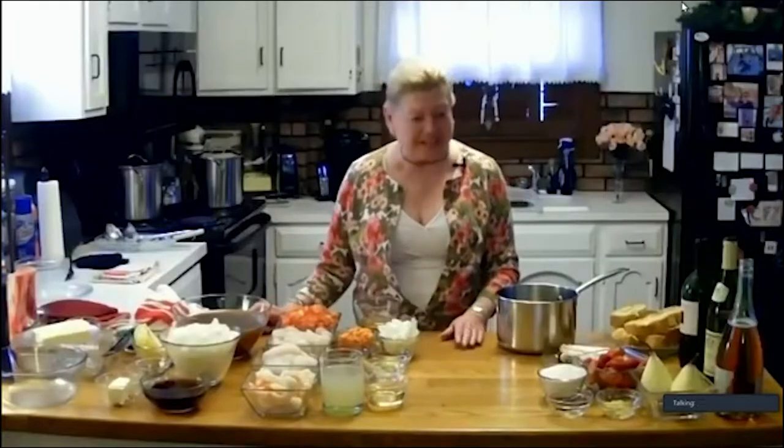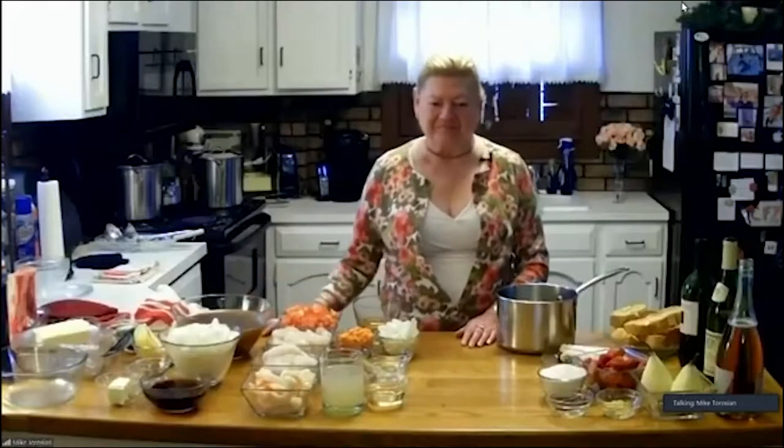Hi Mike, and welcome everybody to 'The Gathering in Quarantine - Terry's Travels.' How are you Mike? I'm doing great today. I hope all of our viewers are doing well too. Nice to see you - it's always great. It's been a few weeks. It was so nice seeing you the other night, about a week and a half ago. Nice to see you in person for a change. Are we ready to travel to the city of lights?